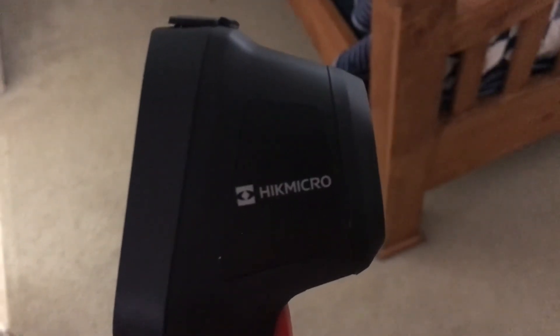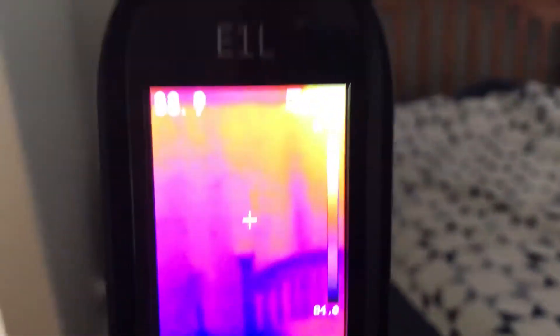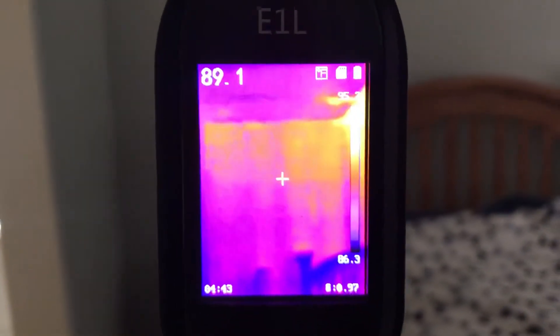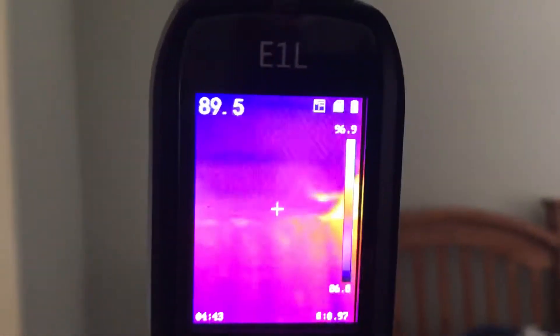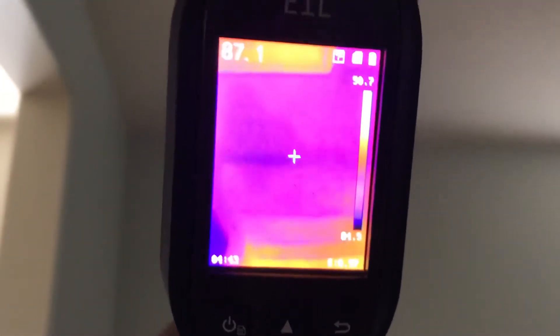Today we are using the Hike Micro, a handheld thermography camera. I've always complained that part of my house is hotter than the rest. You can see right here it's picking up the walls — it's 89 degrees in the walls, and look at the ceiling: 88, 87 degrees.